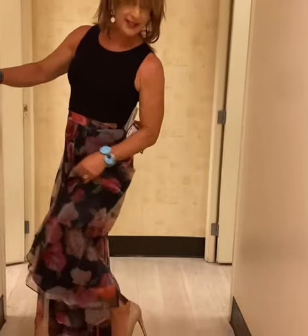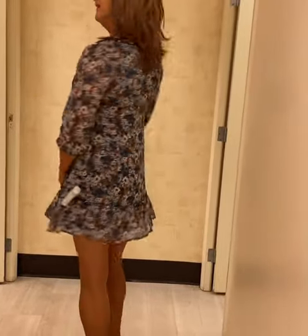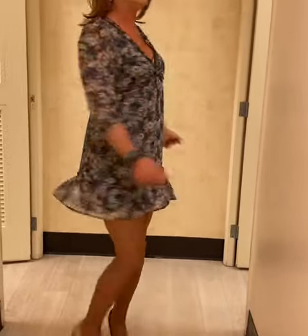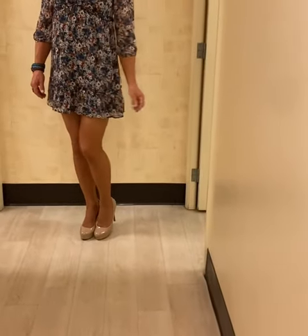It's a long family heel. Yeah. No, I do like it. Does it look good in the back? It looks great. Little girly dressy. Yes, you look wonderful. Is it too short? I don't think so. You have great legs. Thank you.